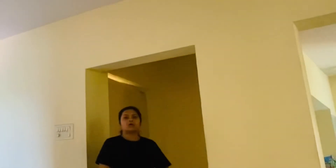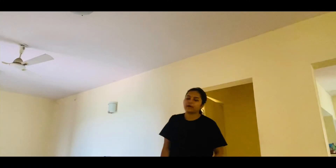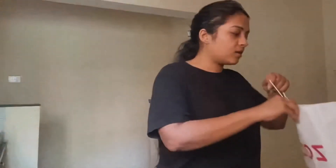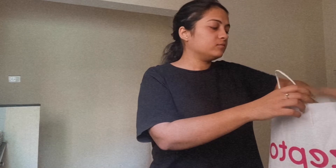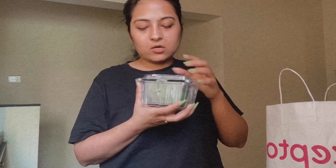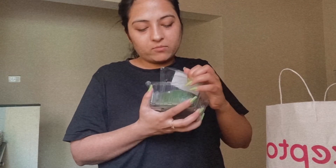In the morning, I had ordered a few groceries from Zepto because I didn't have much food. I got guava, butter, avocado. I will make a dip and I will make chila for breakfast.